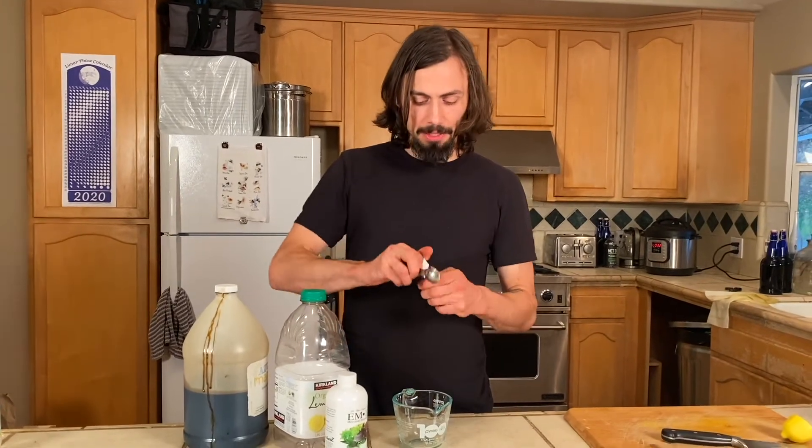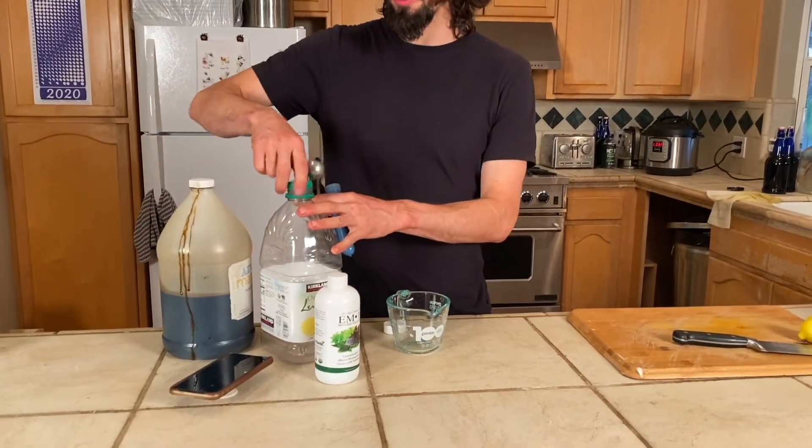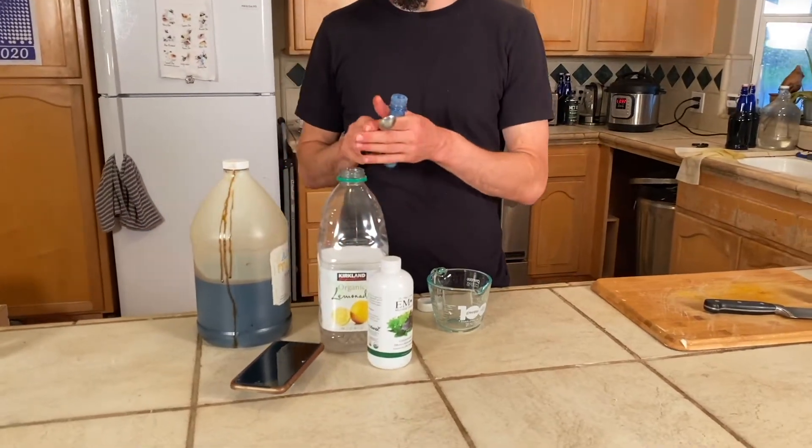So we're just going to make it, we're just going to do it. I'm going to put in the super syrup powder first right here.